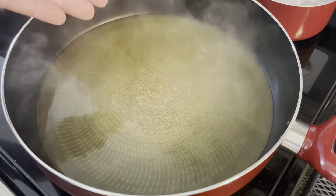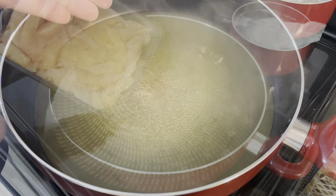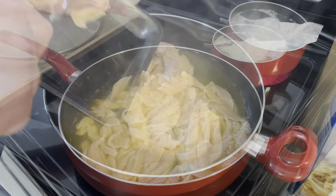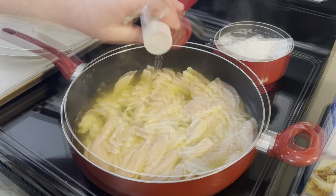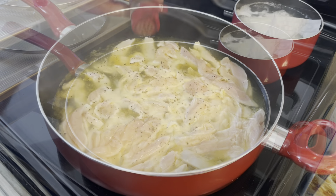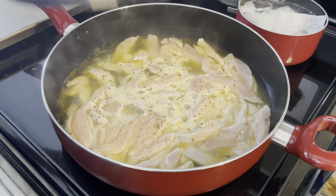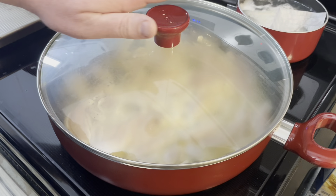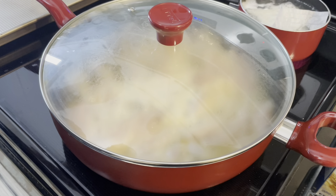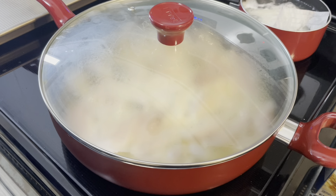I'm going to bring this juice to a boil. Now I'm going to add a pound of chopped chicken. Add some salt and some pepper. I've turned down the heat. I'm going to cover it and let it simmer for about 10 to 15 minutes until that juice becomes a glaze consistency.